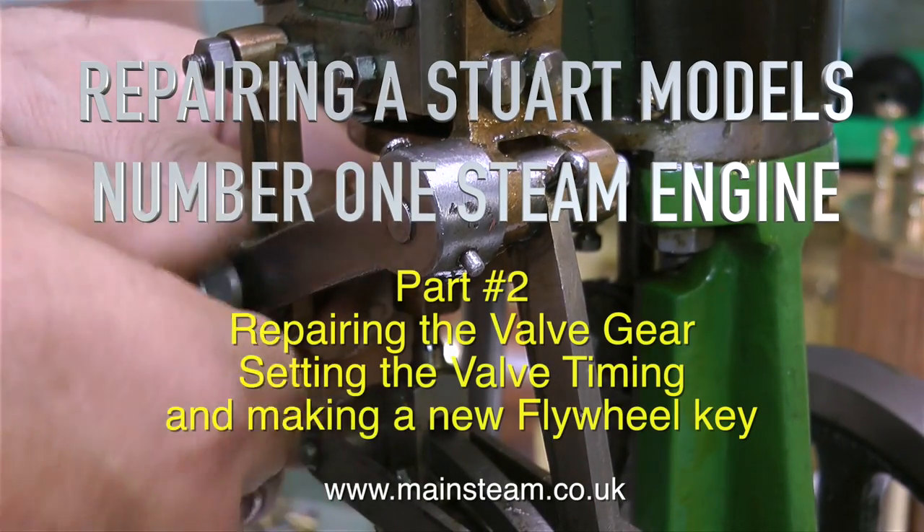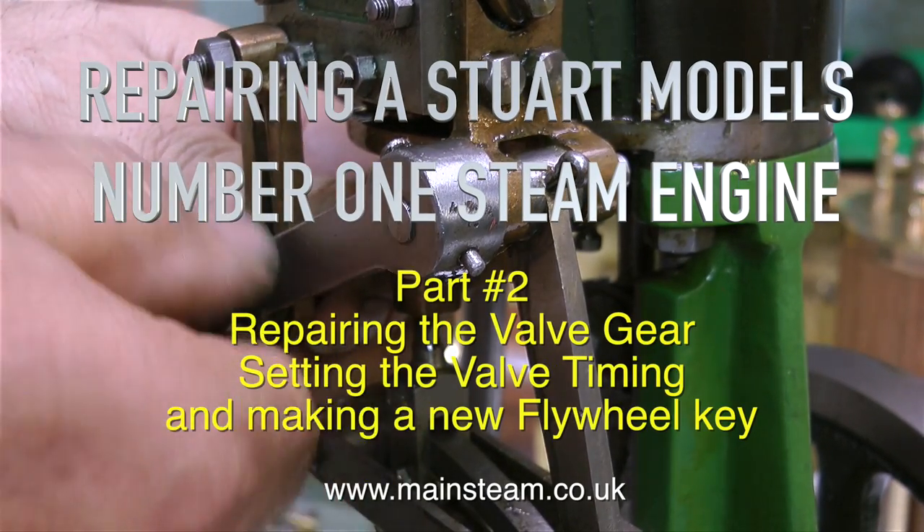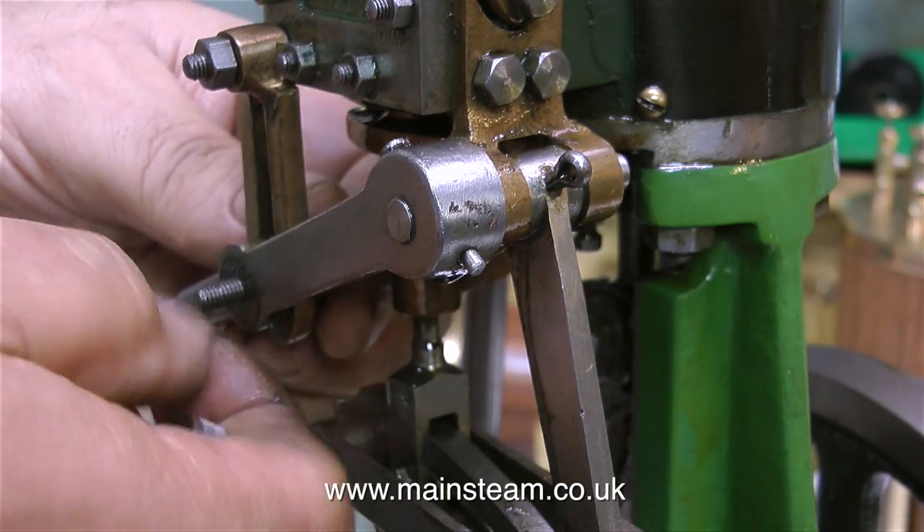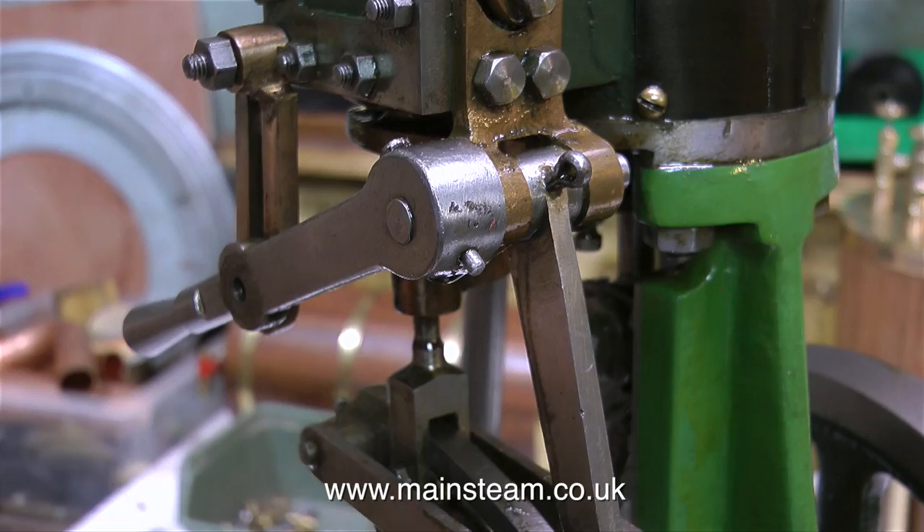This short series is now called repairing a Stuart Models number one steam engine. This is part two, repairing the valve gear, setting the valve timing, and making a new key for the flywheel.